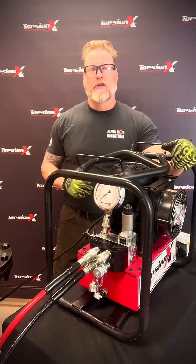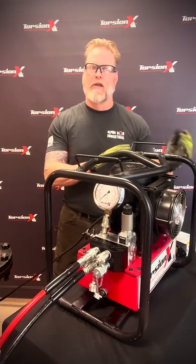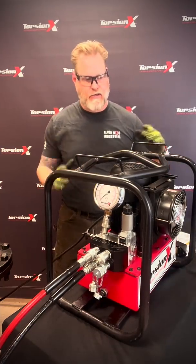Hey, I'm Chris Logan with AlphaDog Industrial here at TorsionX. I want to go over the PowerPax pump, their hydraulic pump they use for the hydraulic wrenches. Let's just do a real quick usage.